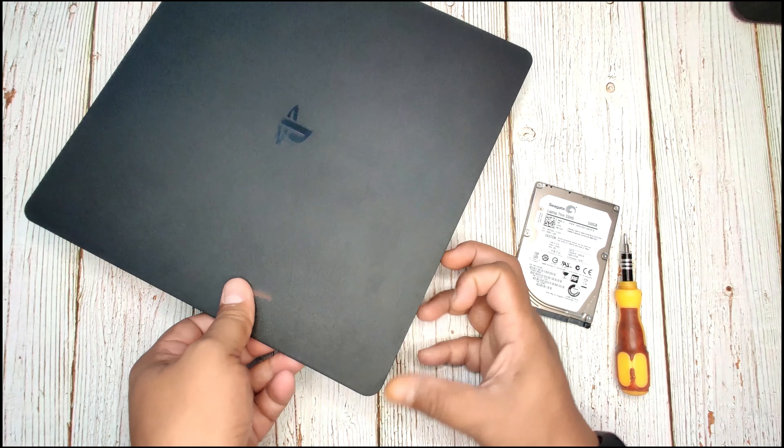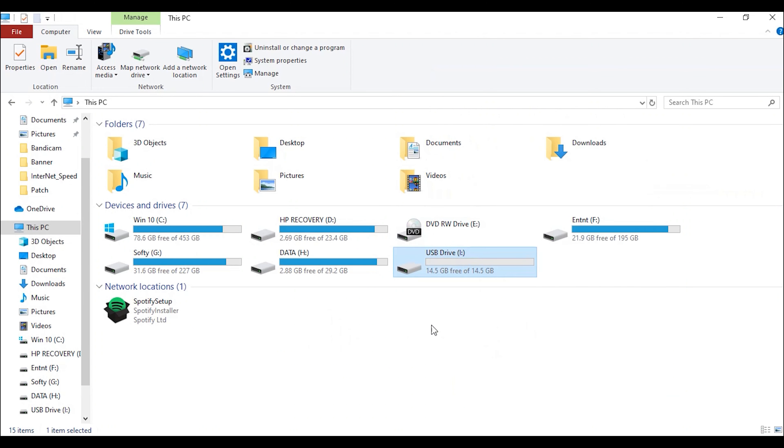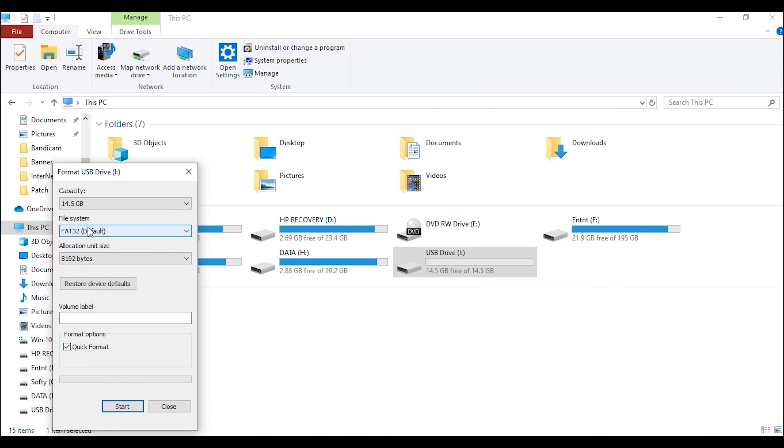The hard disk replacement has been done. Now let's see how to make a USB format flash drive using a PS4 update file. You can see this is my USB drive — we need to format this USB drive using FAT32.